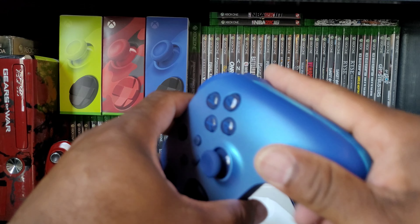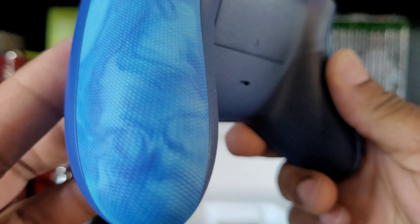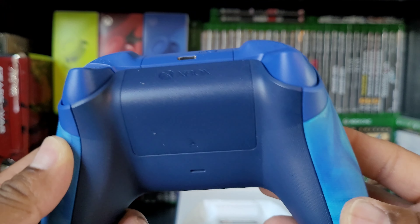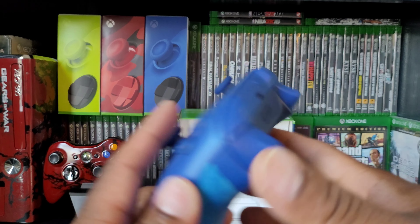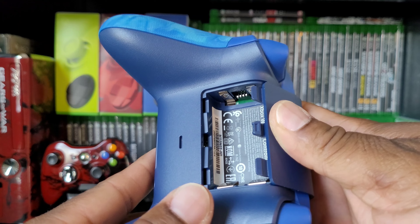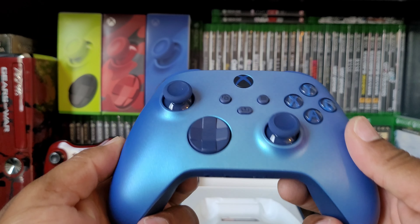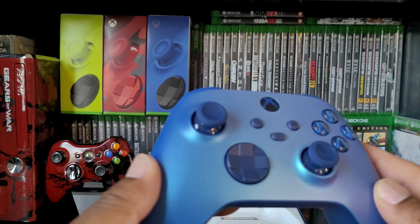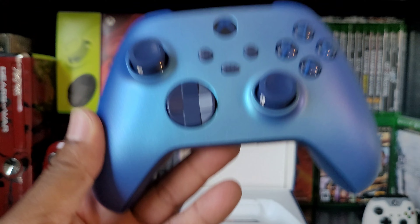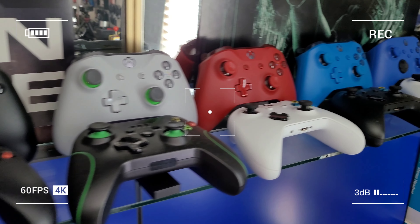Xbox controllers are pretty simple. Break that seal and we're good to go. Look at that — that looks gorgeous! Wow, look at the buttons, those look really cool. That's a nice looking controller, let's take it out of the box.